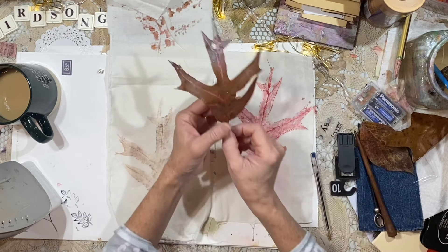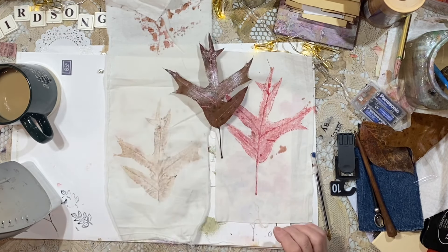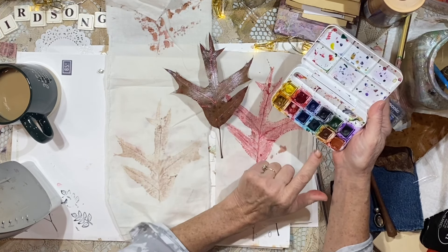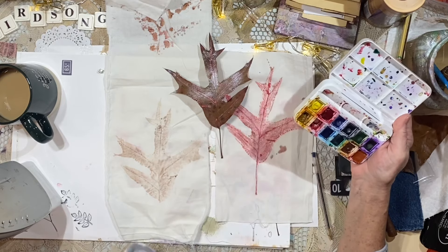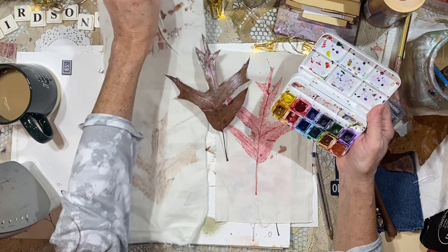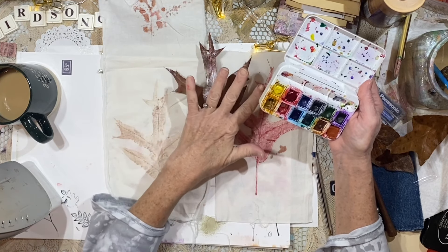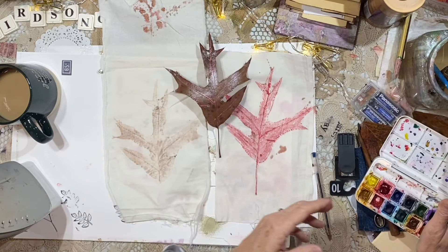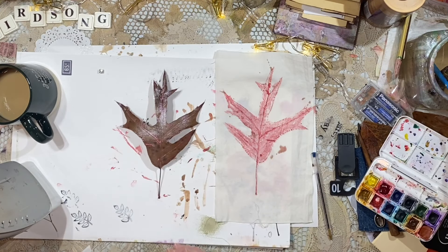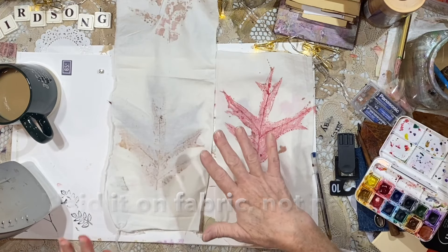So I started playing around with some leaves. I went out to the backyard and picked these up. The very first print I got, I simply took some burnt umber — I've got burnt umber over here, the raw siennas down here. So I just painted the leaf, put a really nice coat on it, laid the leaf down on some paper, put some fabric over it very carefully, and then ironed it.